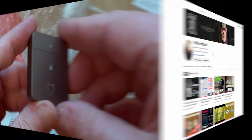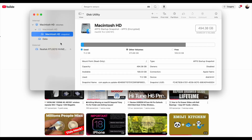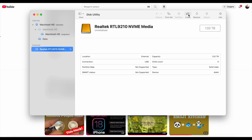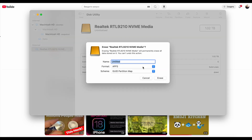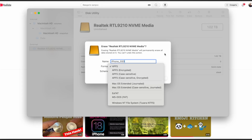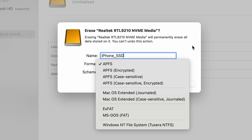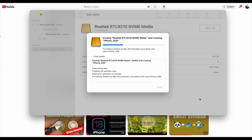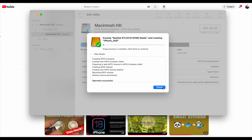Before using it, we need to format the disc. Insert it into the laptop and open Disk Utility. Since I'll use this SSD with my iPhone and MacBook, I'll choose a formatting option — APFS for standard no-encryption plug-and-play, or APFS Encrypted which adds password protection for sensitive data. Since iPhones support APFS Encrypted, it's a great option for extra security. Hit Erase and we're ready to go. In the next video, I'll talk more about the SSD's features and share my thoughts on using an SSD with an iPhone.